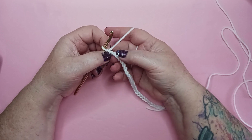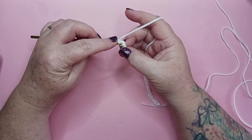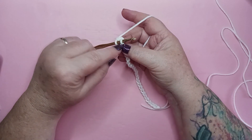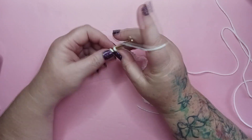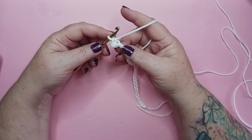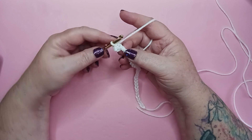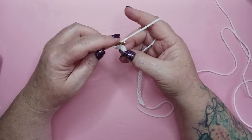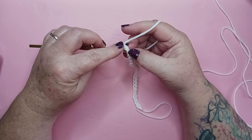We're just going to twist our chain over a little bit and locate this straight up and down little bit of yarn right there. Yarn over, pull through, yarn over, pull through both loops on our hook — and that is our very first single crochet. We haven't started very many of our blocks in this fashion and I don't recommend it for the other blocks because your blocks will be smaller. But for this one, this is where we're starting according to our pattern.